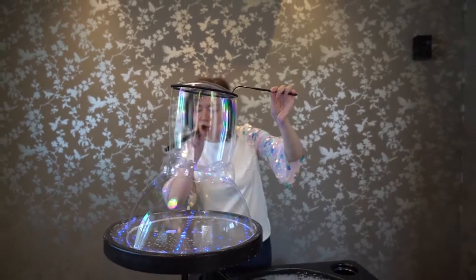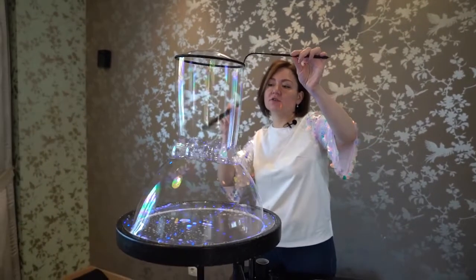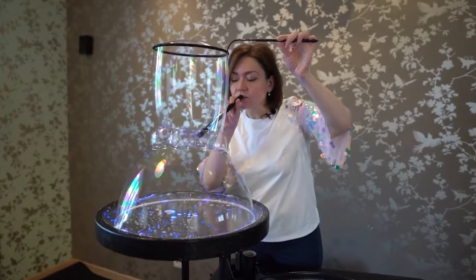There is also a trick that can help us. If you have not fully connected the bubbles and you already want to finish the trick, you need to lift your hand a little bit so that all of the small bubbles will connect with each other.